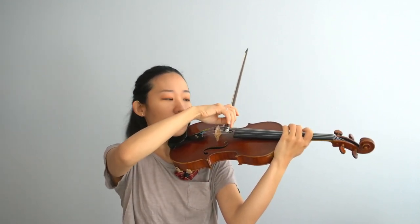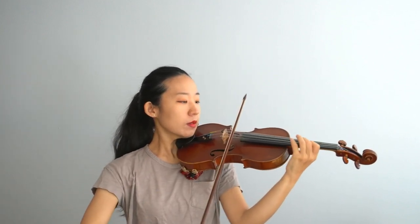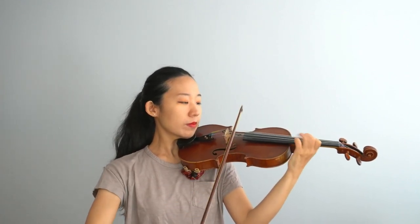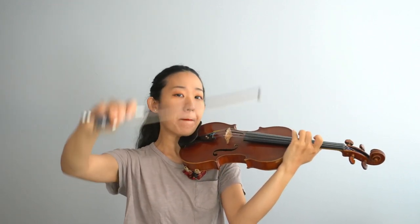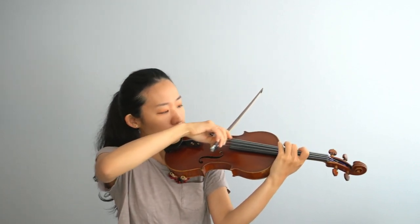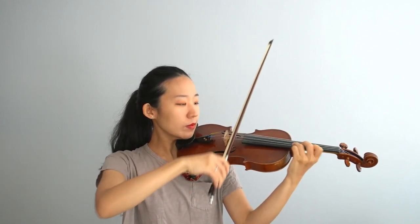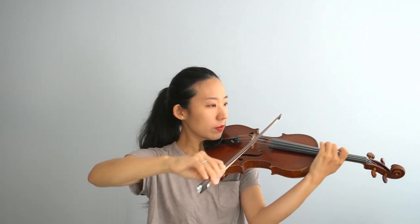Let's do D major arpeggio, still two octaves. Go. Let's do D minor. Go. Let's do D minor arpeggio. There we go. All right.